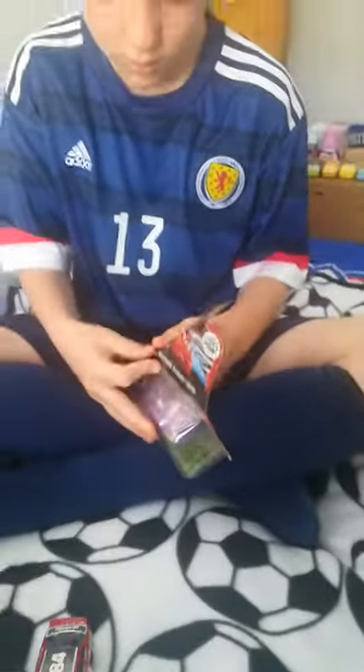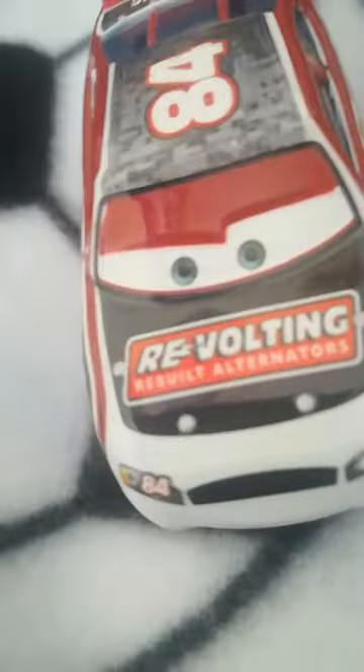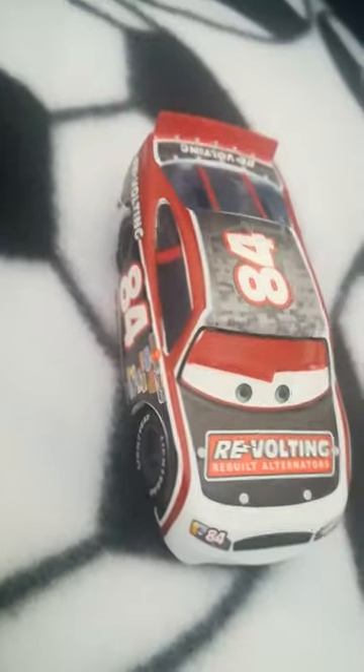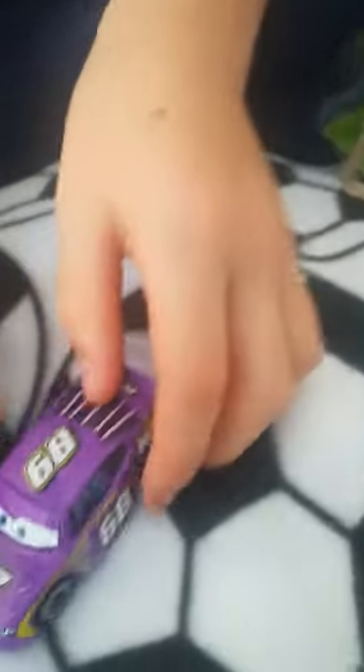We also have N2O Cola. These two cars are very good.